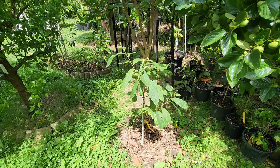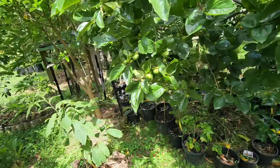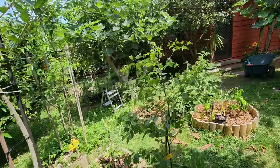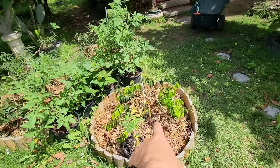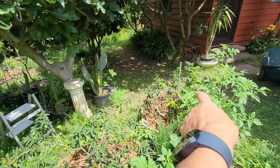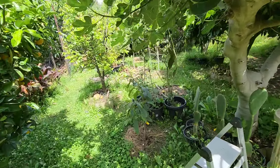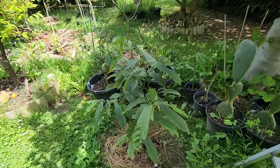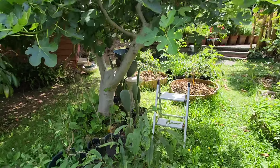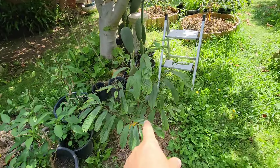Another North American pawpaw from Dailies, doing good. I've got another one in the ground — I planted two of them. There's the other giant Jaboticaba, and these are two Grimmels — Grimmel one and Grimmel two. And that's another North American pawpaw here under the shade of the fig tree. They want shade in the first three years.